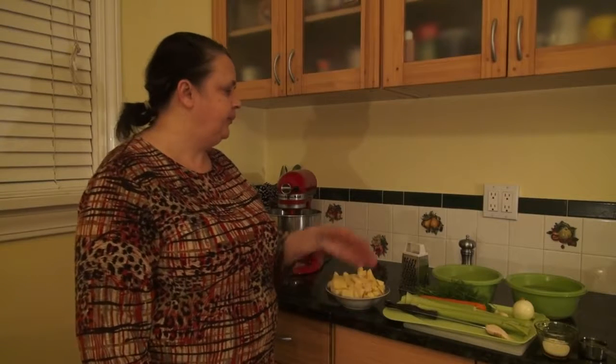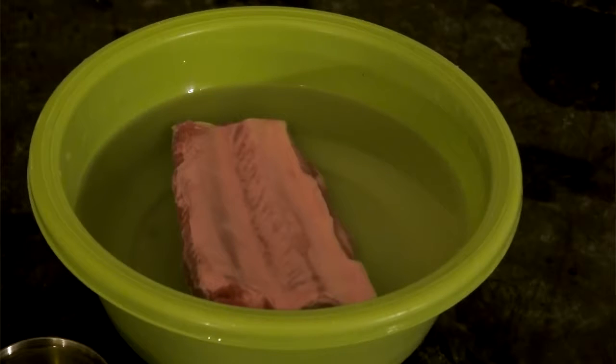Hi, today we are going to make barley soup with ribs. For that we need about a quarter pound of ribs that I already soaked about 2 hours in cold water and a little bit of salt to get rid of all the blood before cooking.